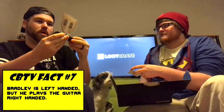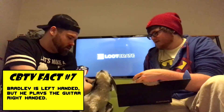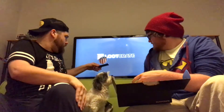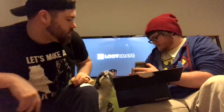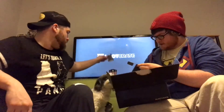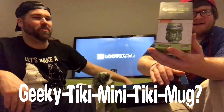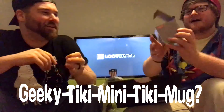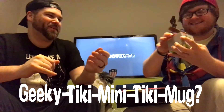By the way guys, this is Milo - he's the most awesome dog ever. Let's put this back here. Can you see it? Okay, so the next thing is a Geeky Tiki mini tiki mug. Can you say that again? Mini tiki - Geeky Tiki mini tiki mug. What's a mini tiki mug? What does that even mean?